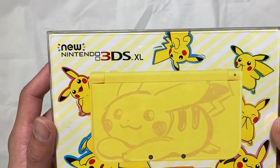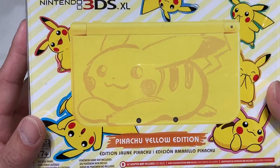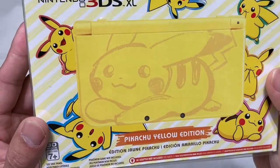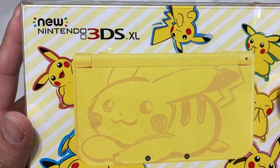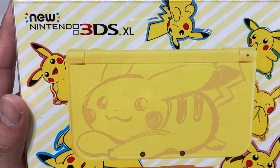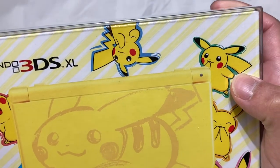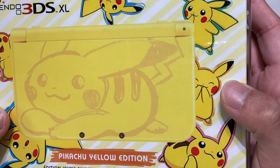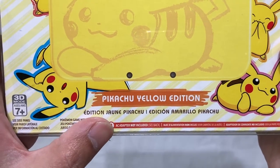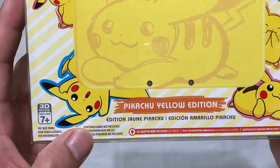Here we go — New Nintendo 3DS XL Pikachu Yellow Edition. This one is distributed in the United States, Europe, Japan, and Canada as well. It has three different languages on the box, so I think they used the same box for Europe, Canada, and probably Mexico. On the box you've got different kinds of Pikachu — one with a green background, blue background, red background, blue background again, a brownish background, and a pink background.